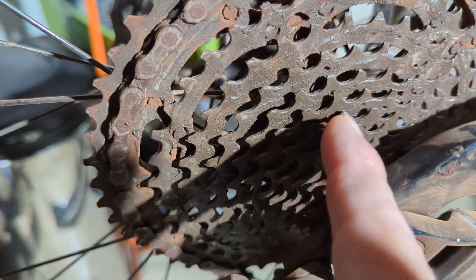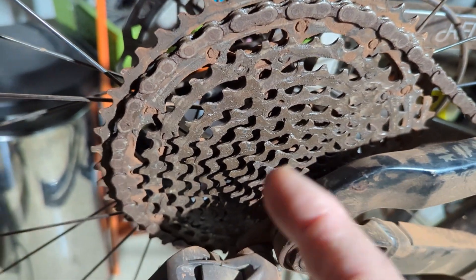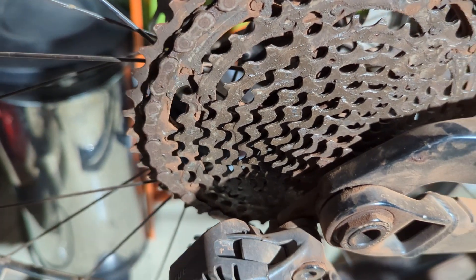You get down here and they're a weird shape — no longer a nice, perfect U. So sometimes when your gears start acting up, it's not because they're out of adjustment or anything like that. It's simply because your cassette is worn.